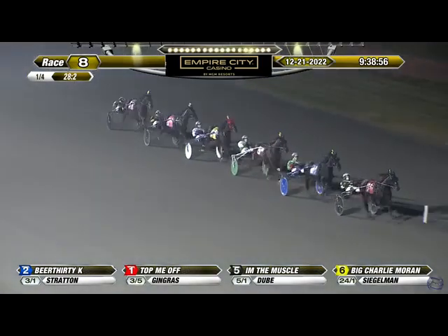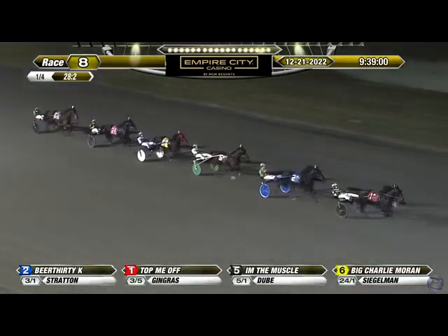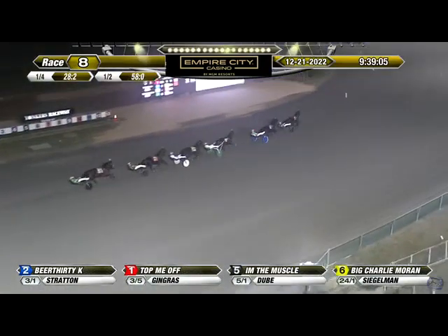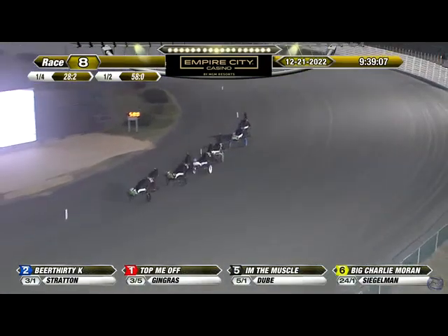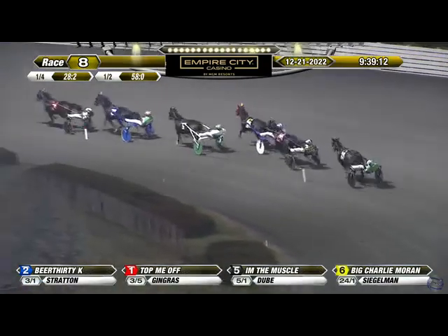Positions unchanged as Top Me Off is the target here. Top Me Off at odds of three to five leads it over Beer 30k, and Dubai looks over from third with I'm the Muscle next. Fourth is Big Charlie Moran in those red blinkers. They went a half mile in 58 seconds flat.